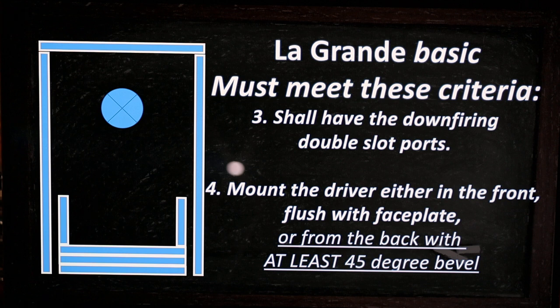Hi, this is János from RealWorldAudio and we are continuing our La Grande basic build description.